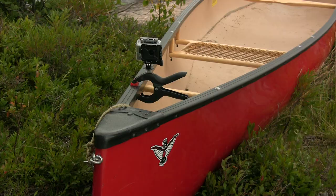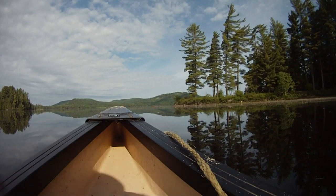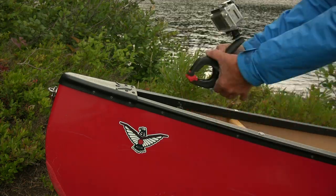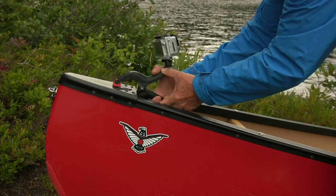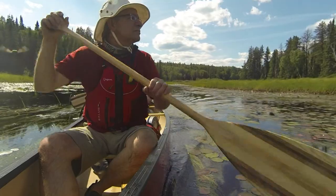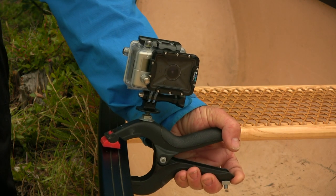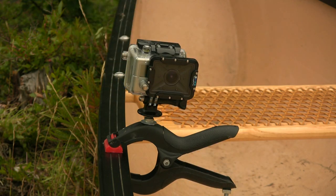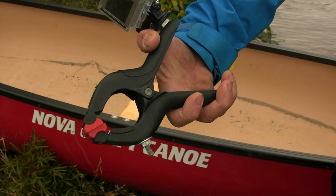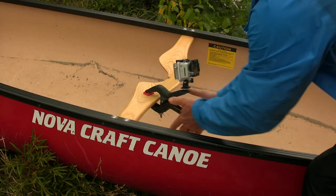You can mount it in the bow facing forward to get those shots as you're paddling down the river. And of course you can turn it around and mount it facing backwards, so you get a shot of yourself paddling. It's easy to mount anywhere else on the canoe where you can get a unique shot — you can clip it onto the gunnels, or clip it onto the yoke in the middle of the boat. That way you can face forward or backward.